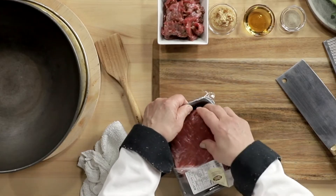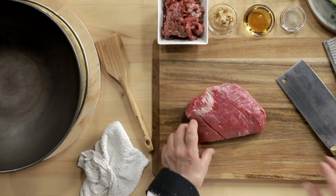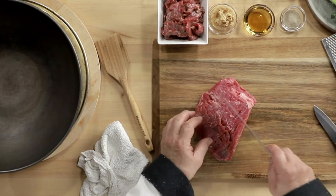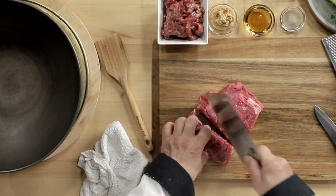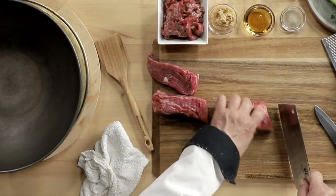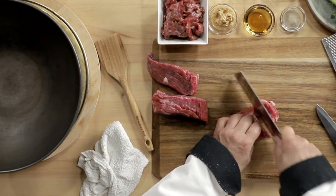The first thing we do is take beef flank steak. You can see that the muscles are running this way. We're going to cut into three or four pieces along with the strands, and then against the grain, we're going to cut into thin slices.